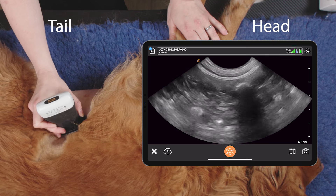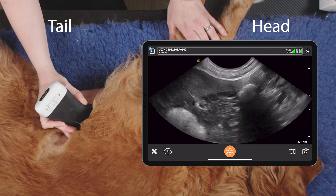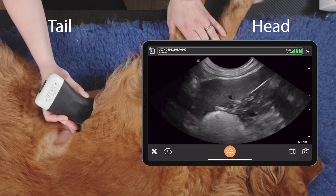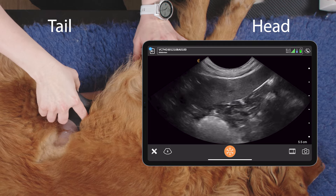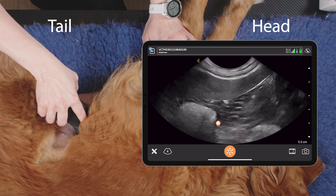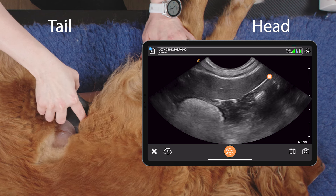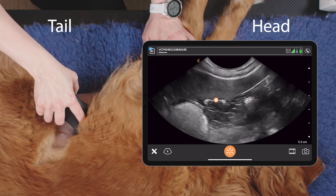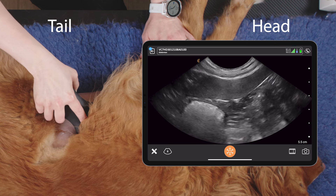We want to follow this structure cranially until we get to the view we've got here, where we have the stomach cranially in our image, the spleen in the near field, and the transverse colon caudal. In this region, if we fan, we may be lucky enough to spot the left limb of the pancreas.